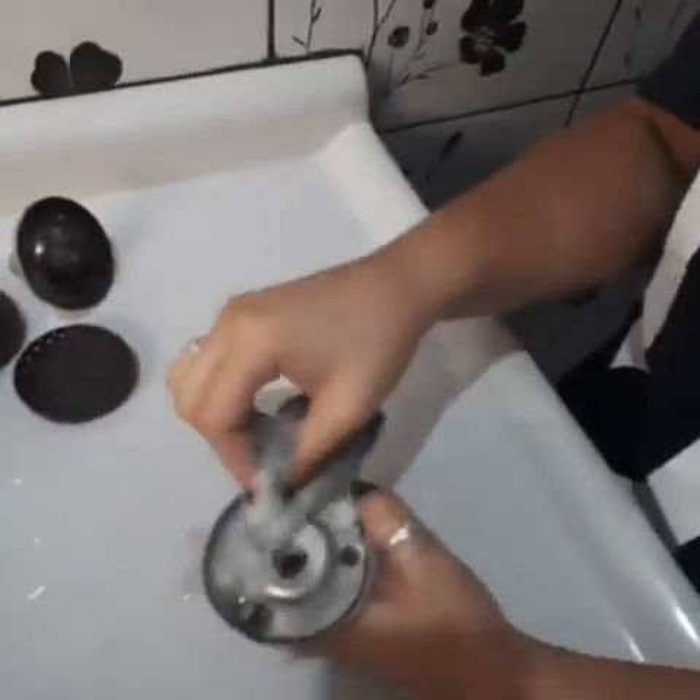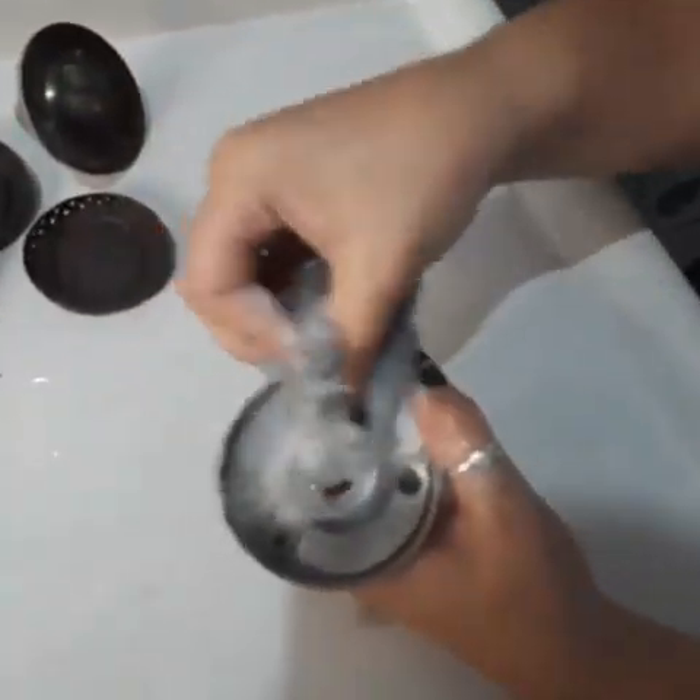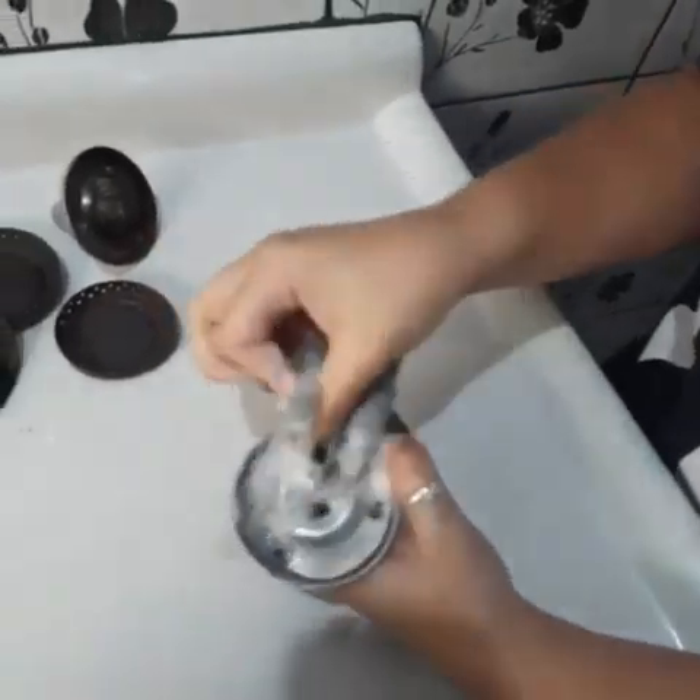Baby, what are you doing there? I'm trying to clean these stove burners. It's pretty dirty. Yes, very much. What are you using for that? Steel wool and dishwasher. It will take too long like this. I know a little hack — just make it and leave it soaking there. It's gonna remove all the grime. You'll almost not even need to scrub.